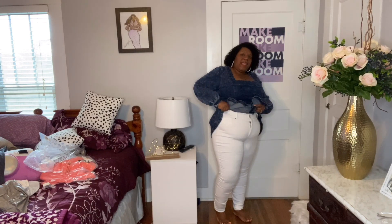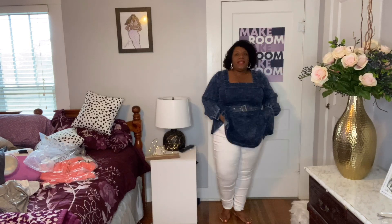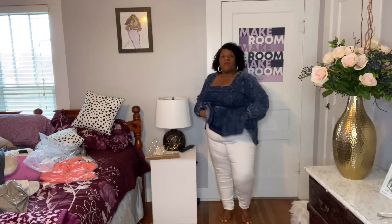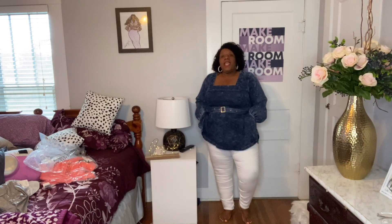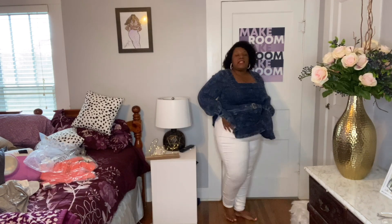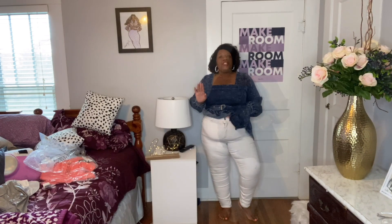They don't really stretch, but if they stretched throughout the day they would be good. Right now they are a little snug. I carry a lot of my weight in my tummy area and hips. So if you carry a lot of your weight in the bottom, you may want to size up — if you're a size 20, go up to a 22. Now let's talk about this fun top they sent over.